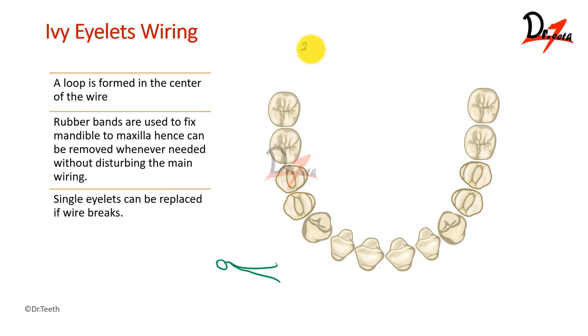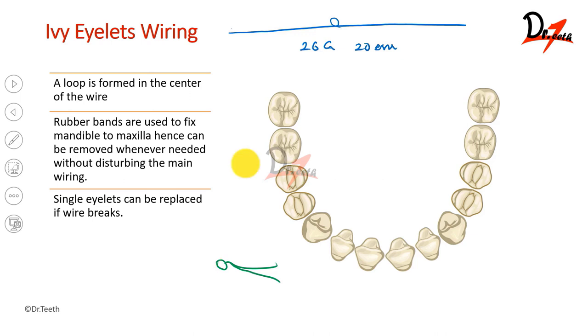Here we are taking a 26 gauge stainless steel wire, 20 centimeters in length. This is our 20 centimeter long wire. We have to make a loop at the center of this. We will be taking any instrument and then making this loop by twisting it around that instrument. Now we have the loop.